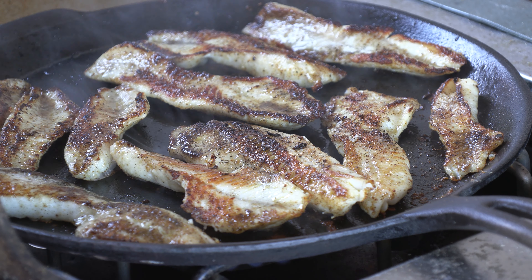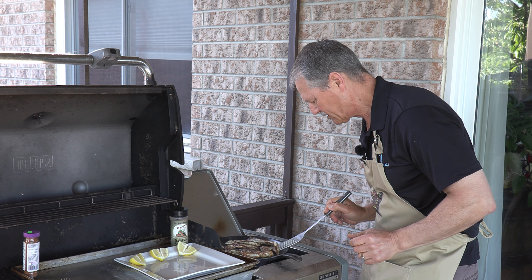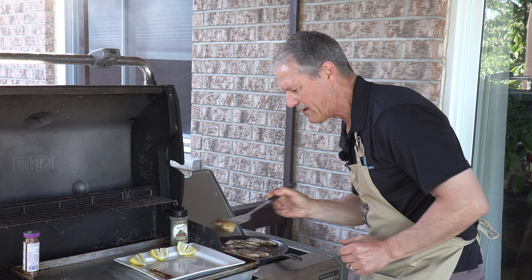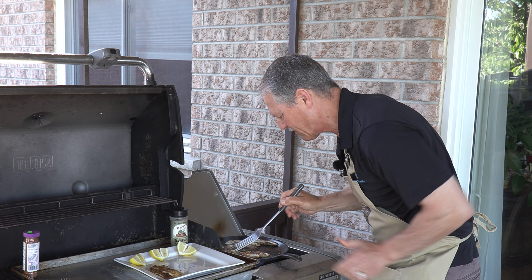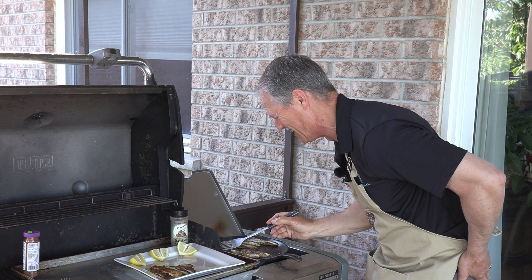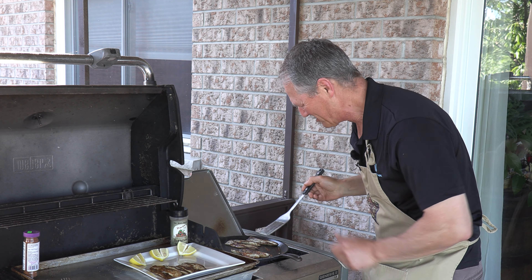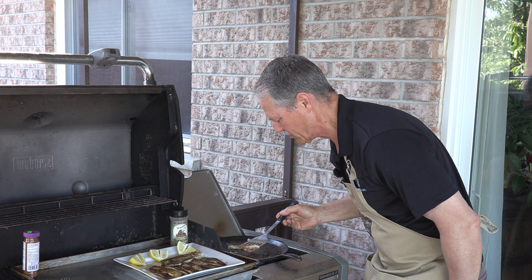That is looking absolutely fantastic. Now we're going to give it a minute on that side and they'll be done. These are absolutely perfect — it doesn't take long. Get that little guy off there first. That one could have actually blackened a little bit more. Don't touch the handle — not a good idea. I'm used to grabbing the handle of the frying pan. A little bit of lemon juice squeezed on top of this, if you like lemon, makes for a real nice touch.